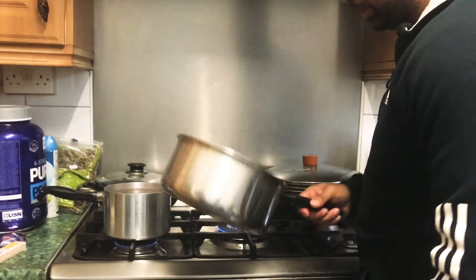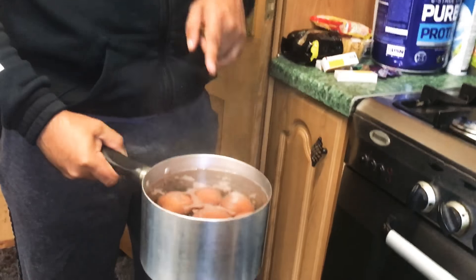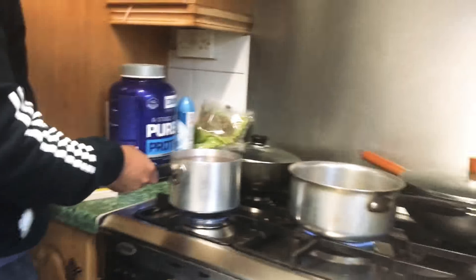Let's start off with the noodles first. Non-stick pan, just a little bit of olive oil. I've got six eggs — as you know, that's protein, so it's very important you need to mix your proteins. At the end, after everything is done, I'm going to finely slice the eggs and just top them on top of the noodles. So keep on watching.